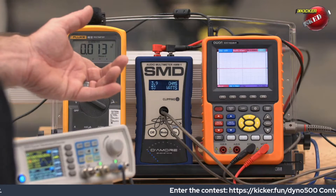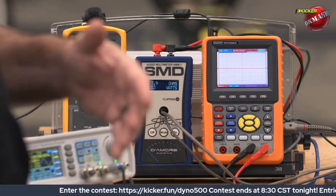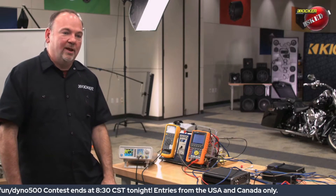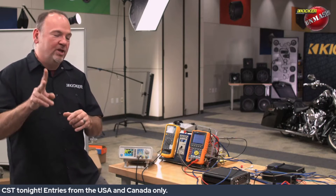Current draw is 13 amps. That's just with two channels loaded down. Once you put the other two channels online you'd probably be looking at around 20 amps of current draw with all four channels making power. We're only loading down and powering two channels right now.